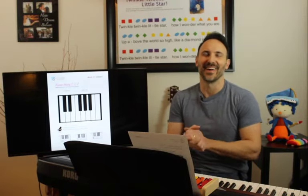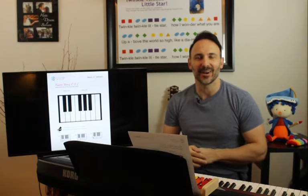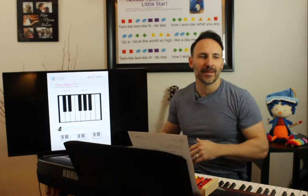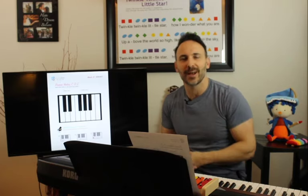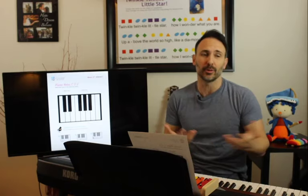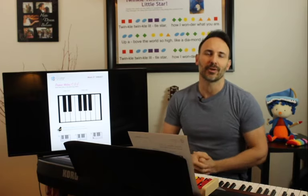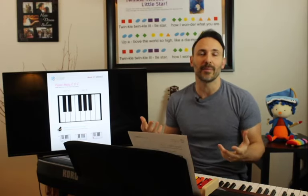Hey everybody, still working out some technical kinks, but the good news is I went a little crazy today and hooked up my iPad to the TV and a better sound system through my DSLR camera, so the quality today should be much better. My wife's going to double-check to make sure the sound is okay on YouTube. Welcome everybody back.